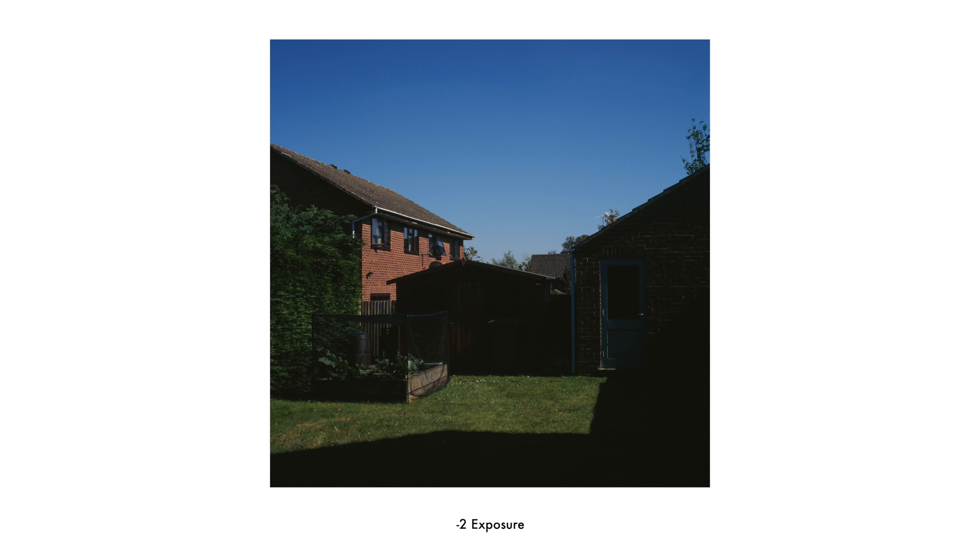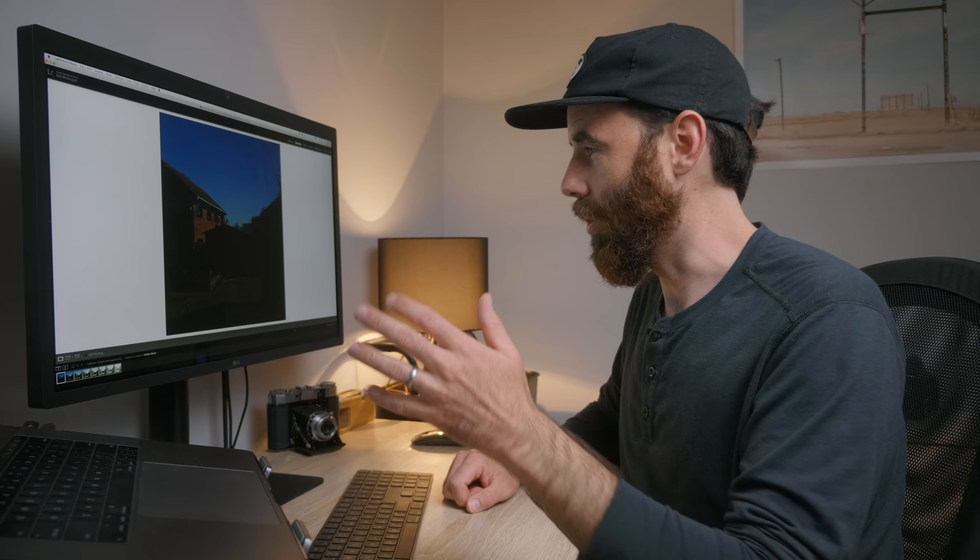Two stops under — yeah, this is getting really dark. The grass, sky, and side of the building are definitely underexposed now. Detail is still there, but the shadow areas are becoming very, very dark. I bet when we go to edit these, it's just going to be noise when we try to open those up. Three stops under — no shock here whatsoever. Not a lot of information in this image. I can almost guarantee this one is going to be a toss-away when it comes to editing. Almost no information was recorded in those shadow areas at all.